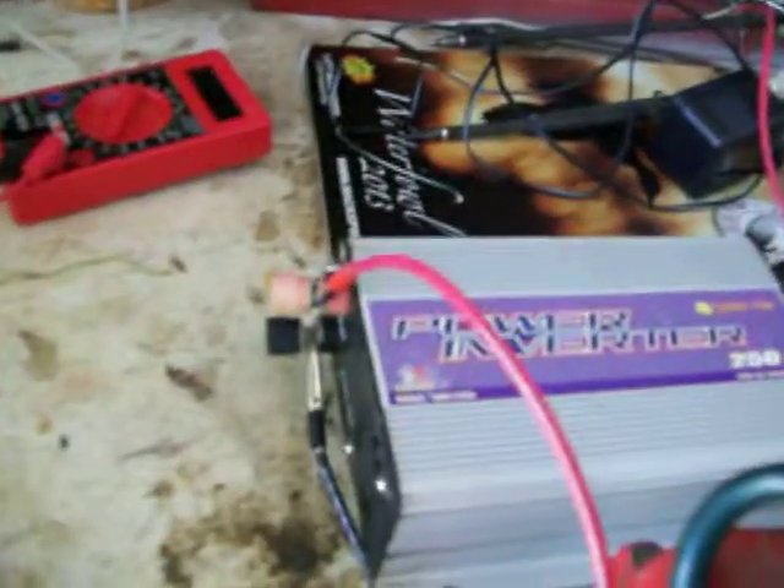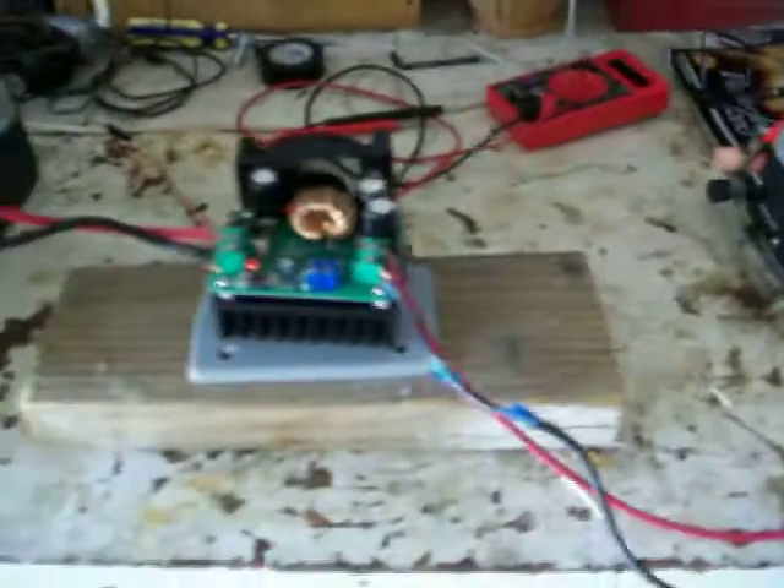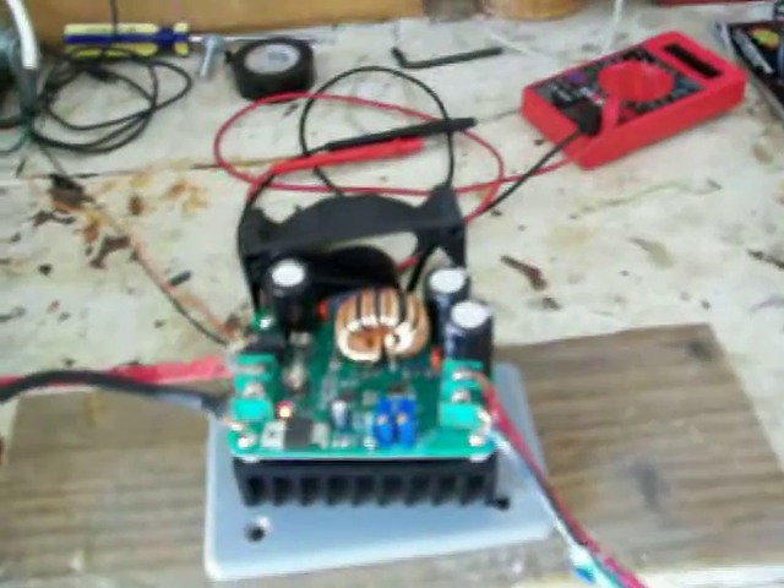If you just run the power inverter off this directly, you're maxing it out at 250 to almost 300 watts and you'll burn it out. So my grid tie inverter is hooked up to two batteries in line with the DC-DC boost converter — turning 12 and a half, almost 13 volts into 15 volts, which runs my power inverter, which in turn throws some wattage into my grid. Anyway, that's the plan. Mighty Mike and his grid tie system, signing off — have a good day.